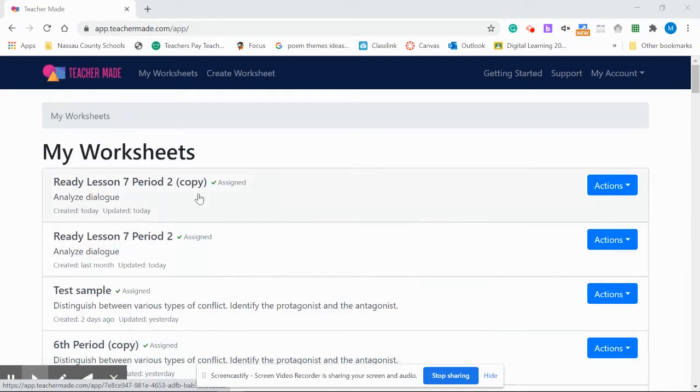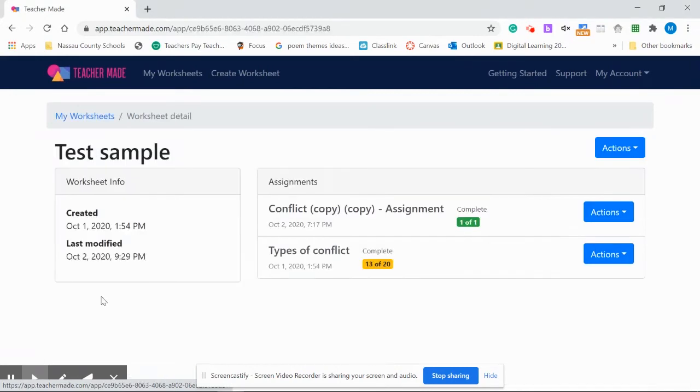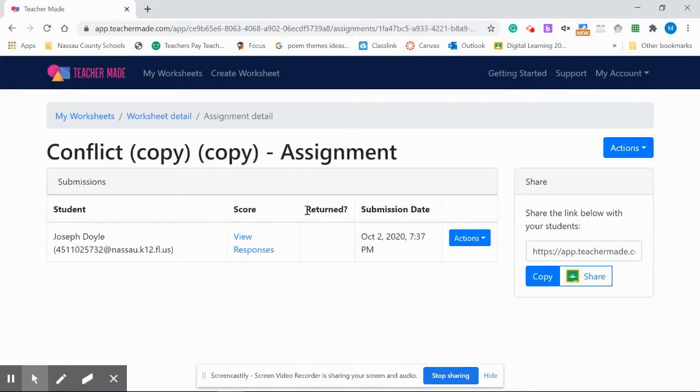Here's how you do it. In My Worksheets, click on the assignment that you have given the students. This is the assignment — it will open up if you click on it. A lot of teachers don't realize that since it's black, it doesn't look like a hyperlink, but this is where you open the assignment, and right here we have a blue hyperlink.